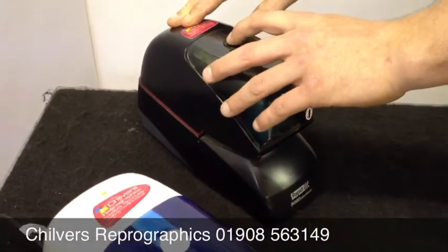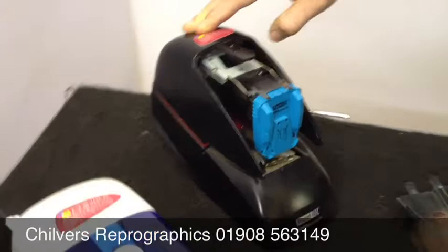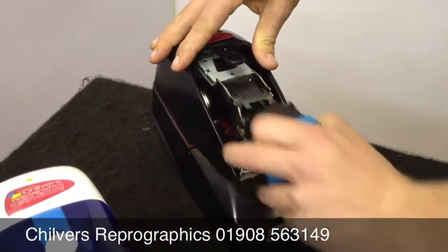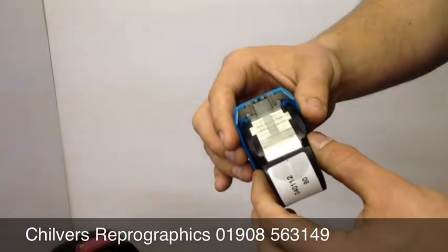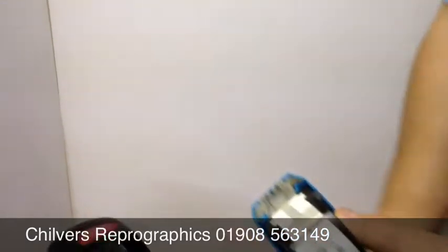The key selling point of these staplers is the cartridge itself. It holds all the moveable working parts, such as the staple drivers, so each time you replace the cartridge you replace the main moving parts.